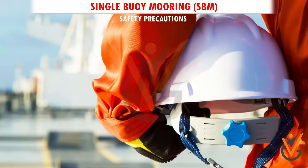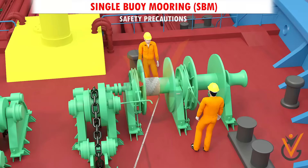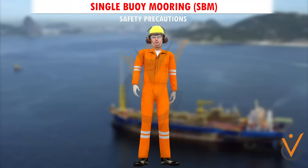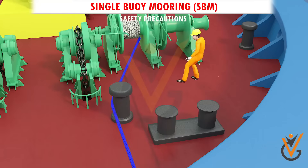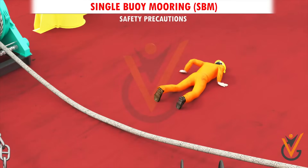Safety precautions: All personnel engaged in mooring or unmooring operations shall wear proper PPE. All personnel must remain alert, particularly when the weight comes on the pickup hawser rope. Never stand inside any bights that may form on deck while heaving.